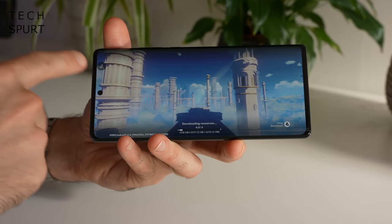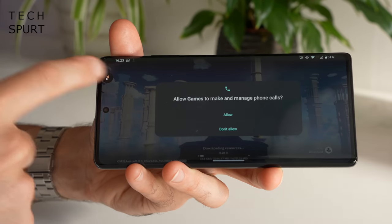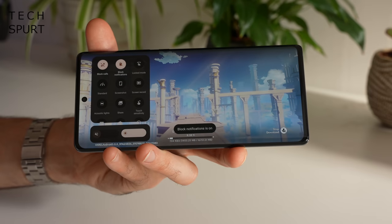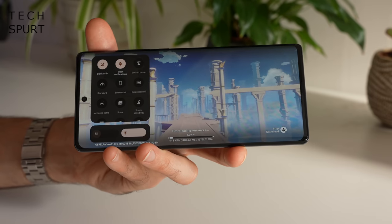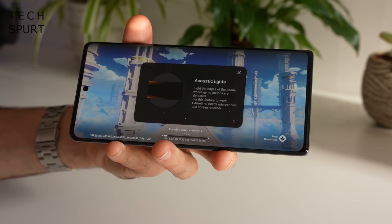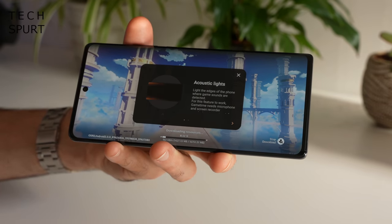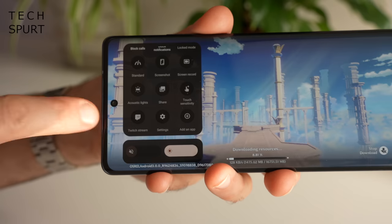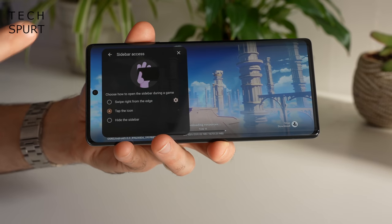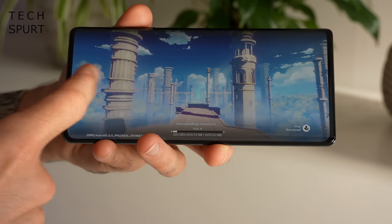The Moto App has lots of other stuff packed in, including tips and tricks, and one of my favourite features — the Moto Game Time Tools. This adds a nifty little icon whenever you load up a game. Tap it to bring up the Game Time features: you can block all calls and notifications so you're not interrupted mid-game. You can also record the action. There's the Acoustic Lights feature, which lights up the edges of the phone when game sounds are detected — a bit weird. More usefully, there's a direct Twitch tie-in so you can stream your session, and you can change the on-screen icon to a subtle swipe-from-the-edge gesture.